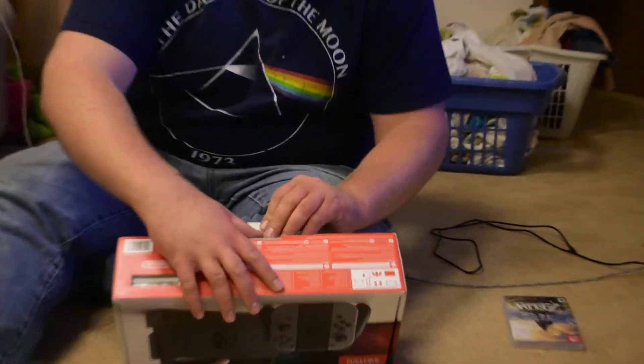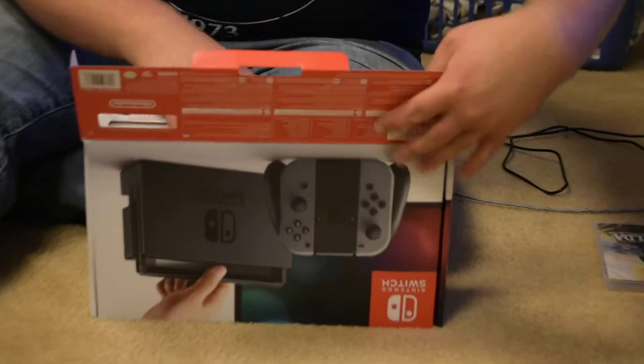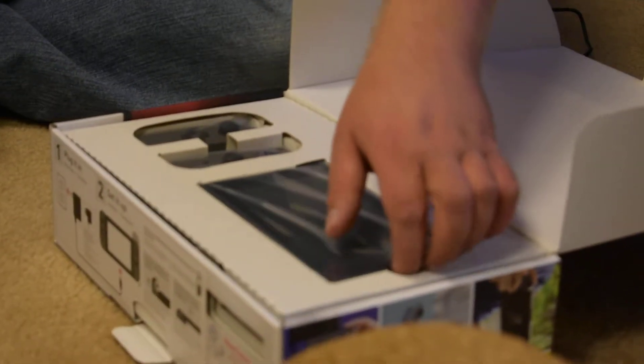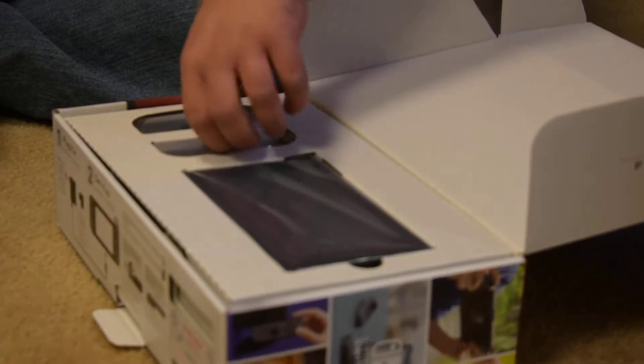Cameraman, if you would come in closer. So here is everything that comes in the box. Here is the — it's almost like a mini tablet. This is what I would consider it.